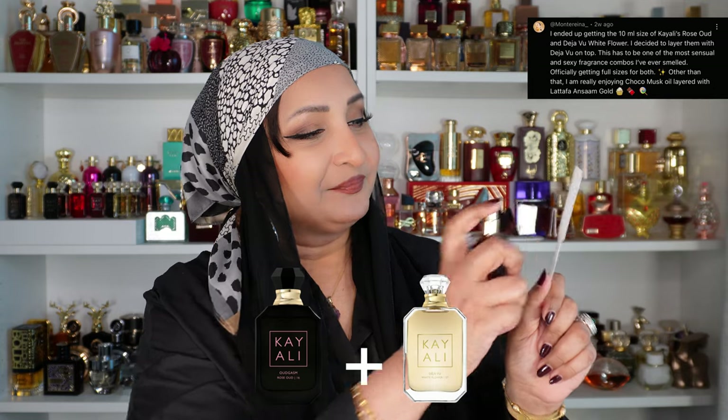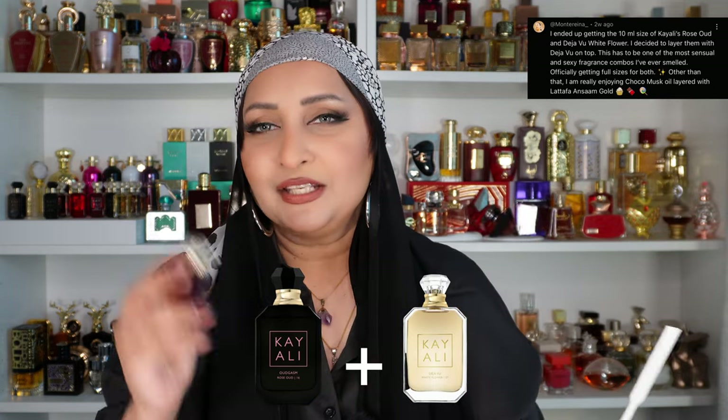Next suggestion: Kiali's Rose Oud with Kiali's Deja Vu White Flower. I have Rose Oud here, and then the Deja Vu. Deja Vu is one that didn't work well for me personally — but layered with the Rose Oud, oh yes it does work very well! That greenness I don't like in it is completely muted by the beautiful rose and oud. Oh my word — I would now want both these perfumes put together. Amazing, I love it!